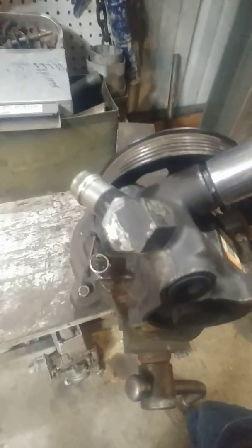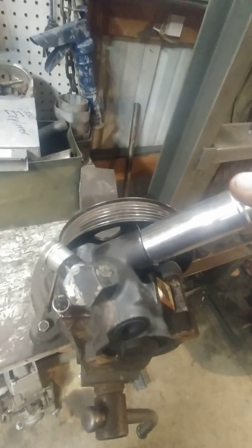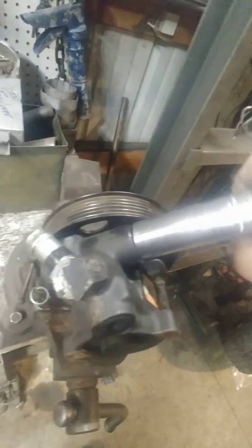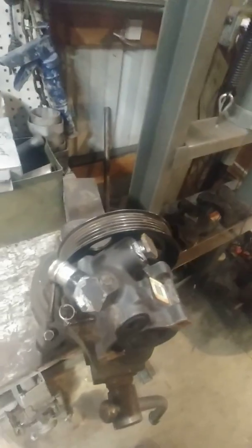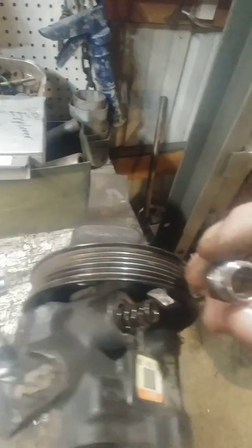First, we want to remove this cap — trying to do this one-handed is not exactly fun. I cheated and turned the camera off to break it loose a little bit. Behind this cap you're going to find a shuttle valve, which is essentially a relief valve, and a spring. There's nothing else inside of that.